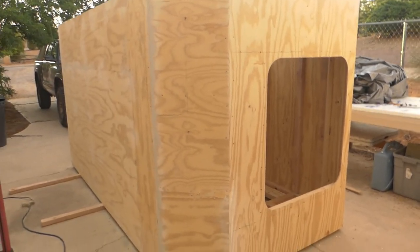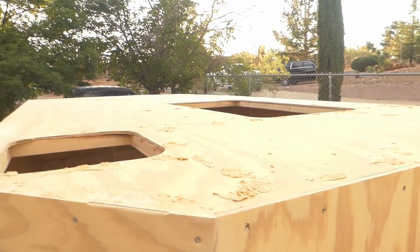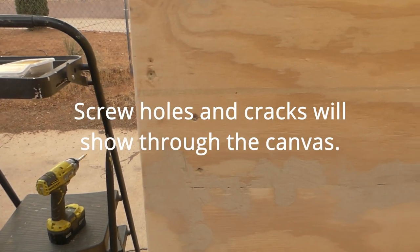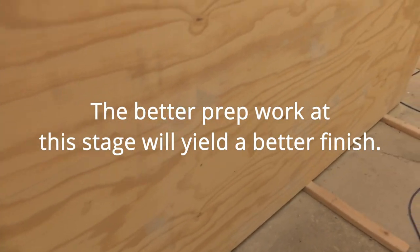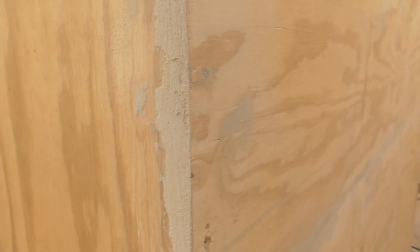Alright, so here we are. We've got it laid on its side. That up there is the left side — this is the back and this is the bottom, so this is what we're going to be working on. I did do some prep work. As you can see I kind of filled some of the screw holes and some of the cracks got filled in. It just helps keep the canvas laying nice. I don't know how much prep work I really need to do with 7-ounce canvas — I think it pretty much will take care of itself. But I've got this corner here nice and smooth.